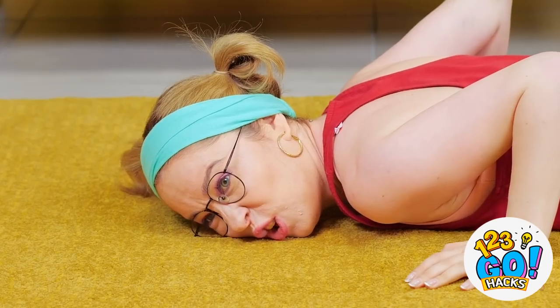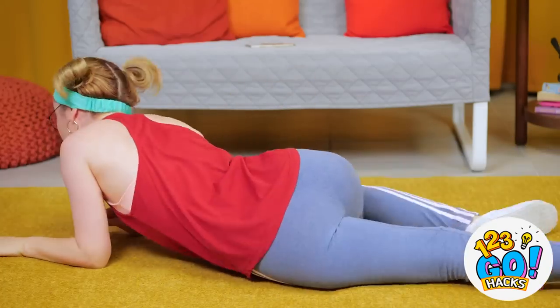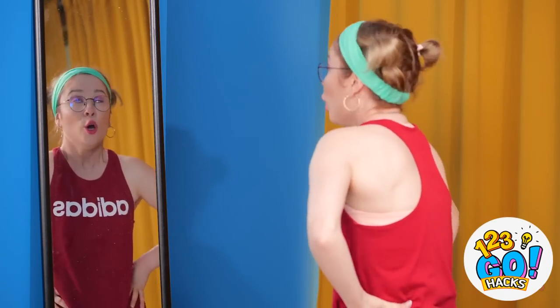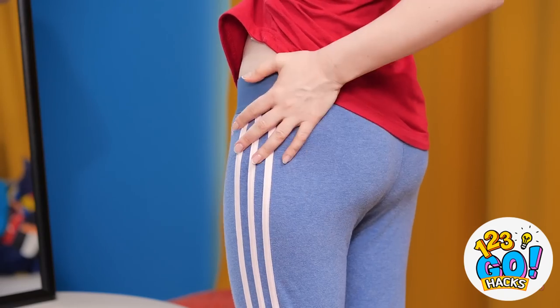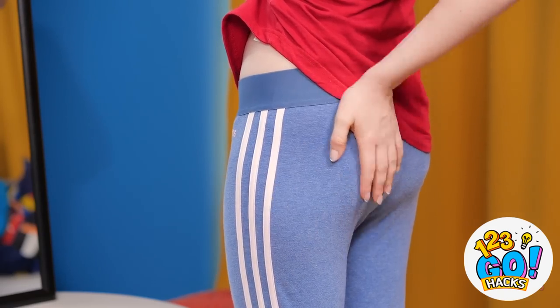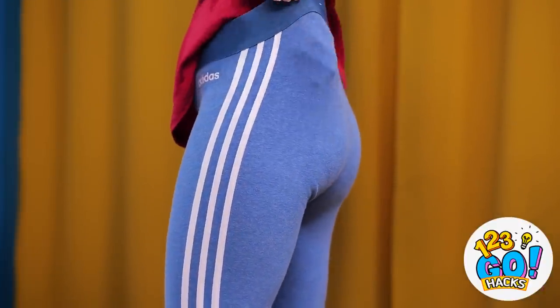Sophia better have some buns of steel after all this. This second round is a lot harder than the first. Phew! This is rough. I don't think I'll ever move again. Must. Move. Body! Okay, time to see if it was all worth it. Any change? Anything? Man, that was the hardest I worked out ever! Maybe I just need to take a different approach. Nobody has to know, right? If you need a little more muscle definition, stuffing your pants is way easier than squats.